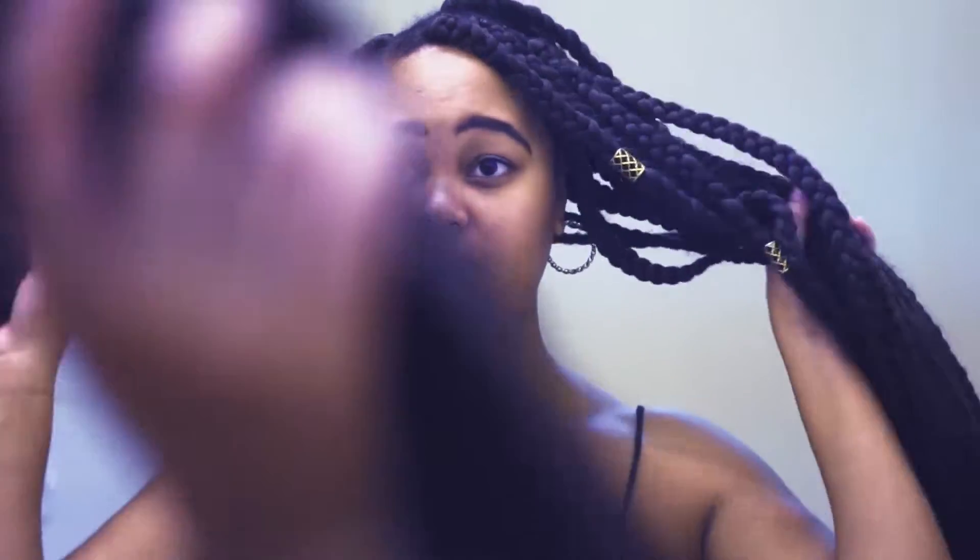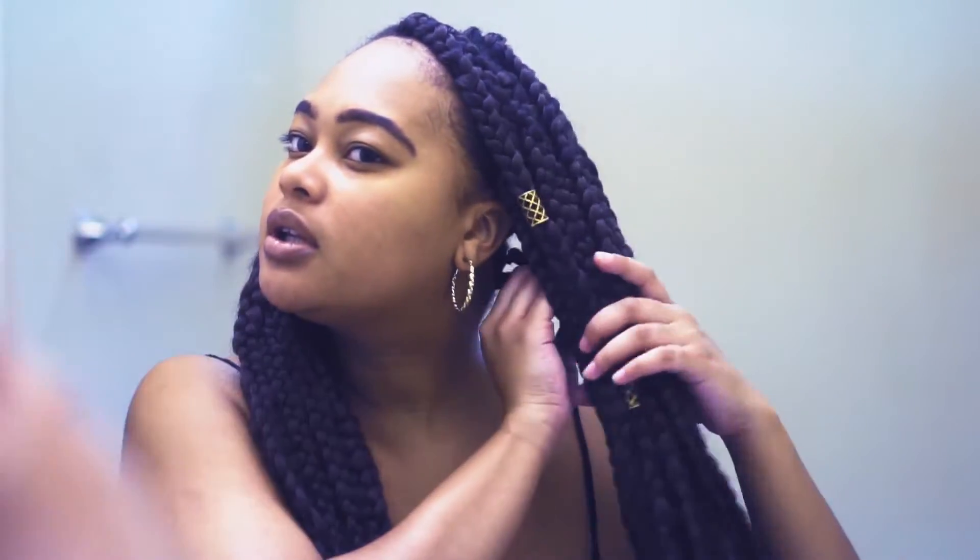Hey guys, welcome back to my channel. In today's video I'm going to be showing you guys how I achieve these jumbo box braids from start to finish. It took me about six hours total — that's including washing and blow-drying my hair. It took about four hours to put the braids in. I'm going to count them and I have like 31 to 32 braids.